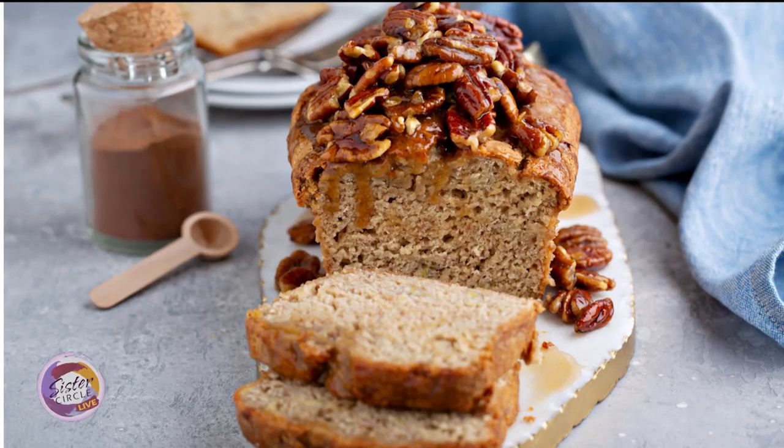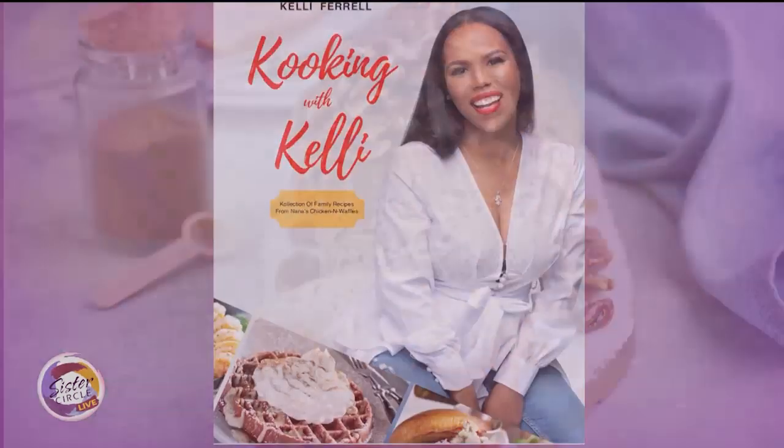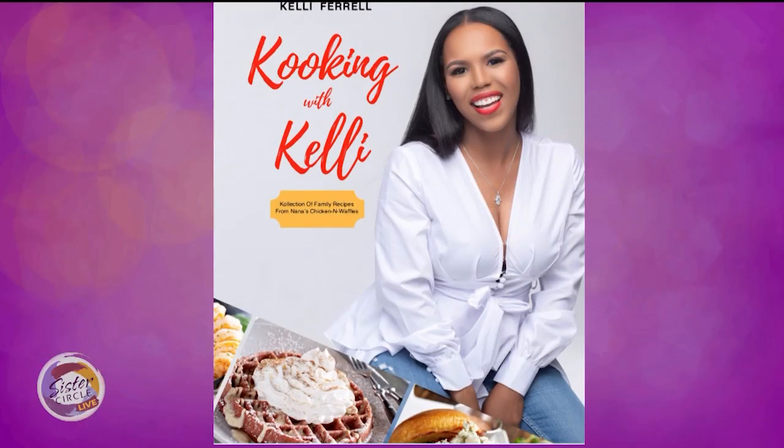Welcome back to Sister Circle Live. This Sunday is National Banana Bread Day, and who didn't like banana bread growing up? Here to share a delicious banana bread recipe straight out of her cookbook, Cooking with Kelly — that's with two K's — is Kelly Farrell of the Food Network.